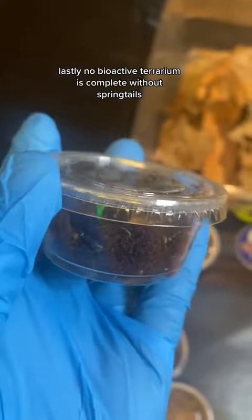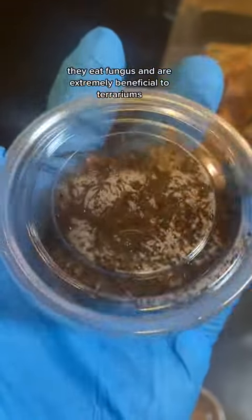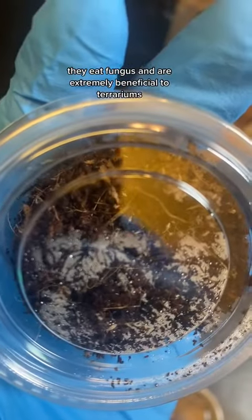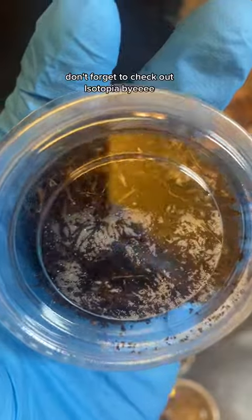Lastly, no bioactive terrarium is complete without springtails — they eat fungus and are extremely beneficial to terrariums. I'm really excited to show you guys my terrarium. Don't forget to check out Isotopia. Bye!